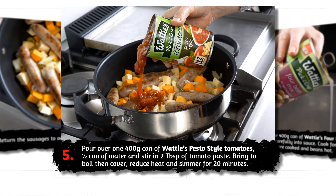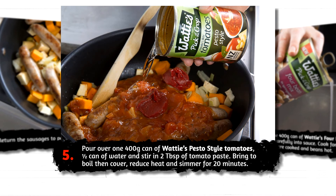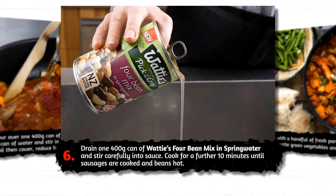Pour over one 400 gram can of Wattie's pesto style tomatoes, half a can of water, and stir in two tablespoons of tomato paste. Bring to the boil, then cover, reduce the heat and simmer for 20 minutes.